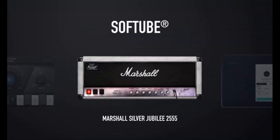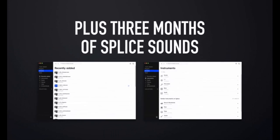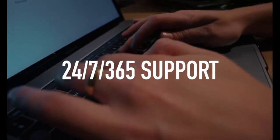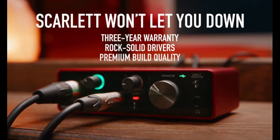Studio quality recordings for your music and podcasts. You can achieve professional sounding recordings with Scarlett's high performance converters, which enable you to record and mix at up to 24-bit, 192 kHz. Your recordings will retain all of their sonic qualities so that you can sound like the artists you admire.